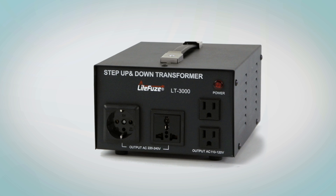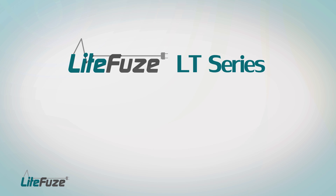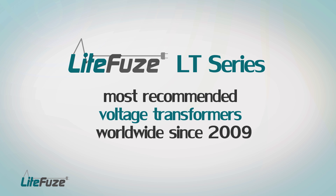The next big thing is small. LightFuse LT-Series Transformers were introduced in 2009, and since then they have been the most recommended voltage transformers worldwide. Over the years, the LT-Series has received high customer ratings and retained customer loyalty.